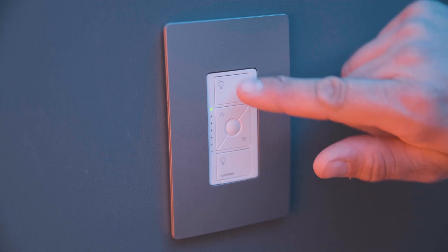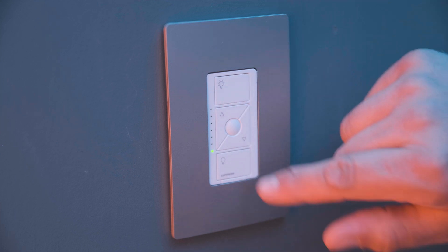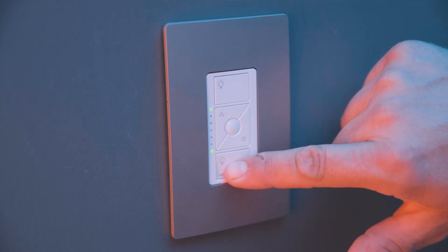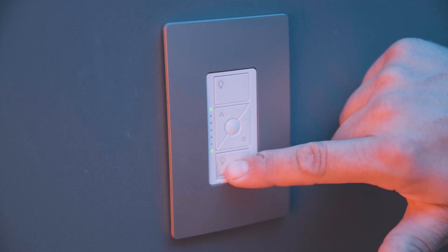If you wanted to switch back to MLV, you would press this again. But let's go to ELV. And now if you want to save it, which is the reason we're doing this, you press and hold this button until the light stops blinking again.